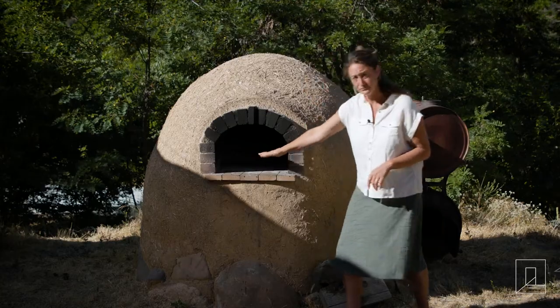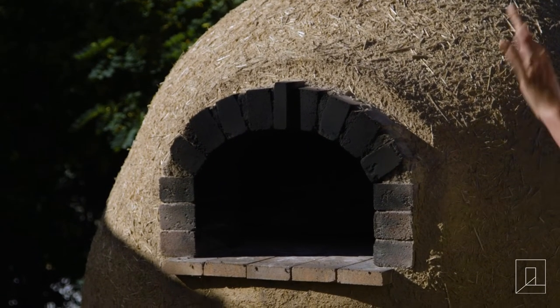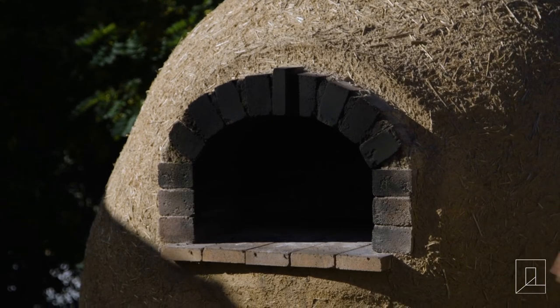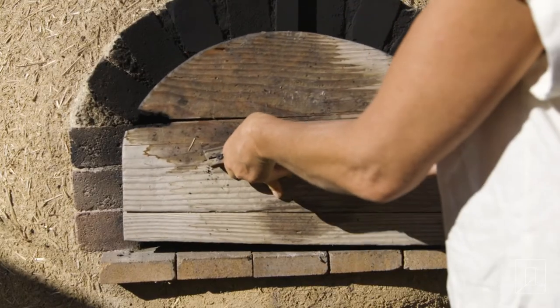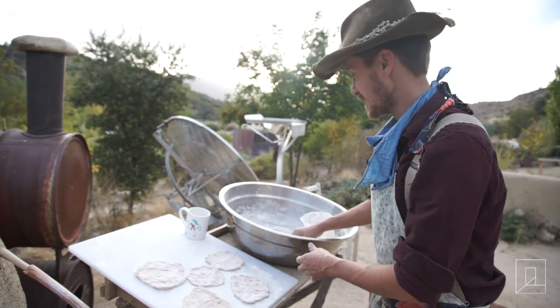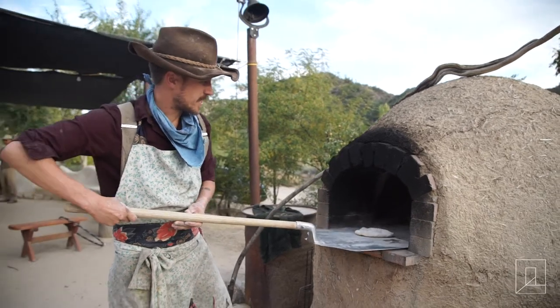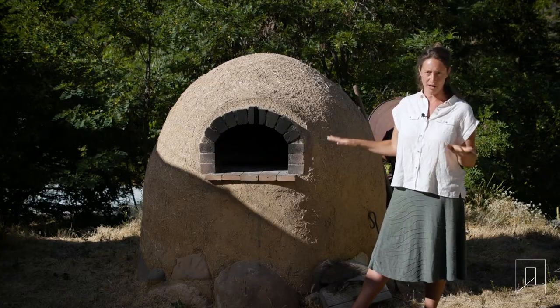You build a fire in here, and most of the cooking we do, we pull the entire fire out and then put things in and put the door on. There are a few things we cook with the fire still going — last night we cooked pita bread on the hot surface with the fire still going, and that's what we do with pizza as well.